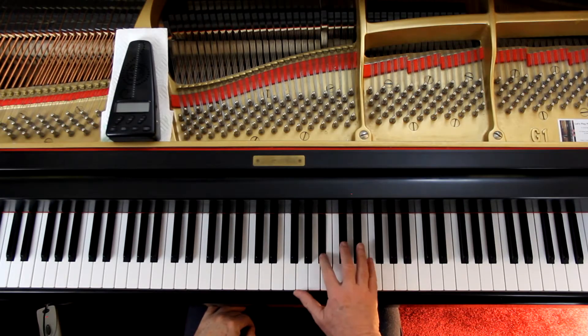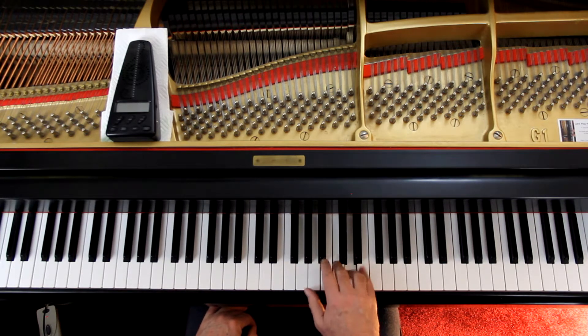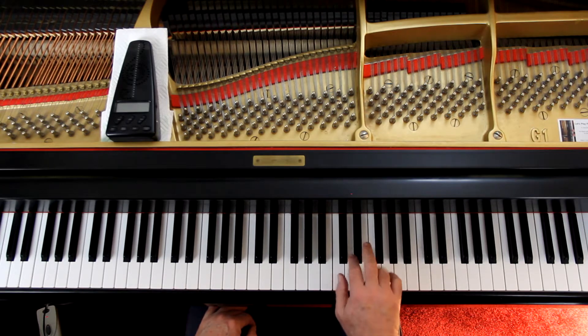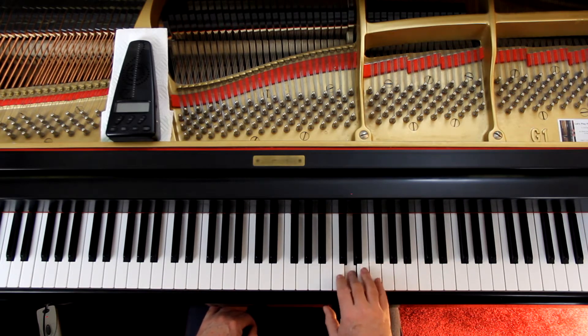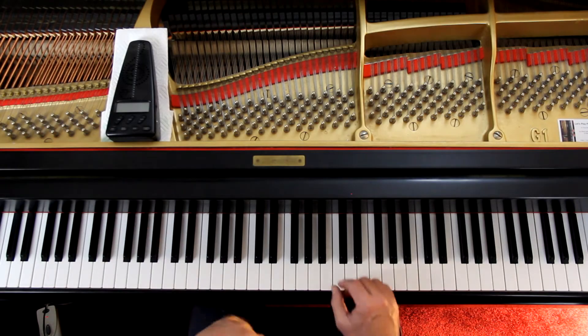First and foremost, figure out where the melody is and make sure you bring it out. It looks to me like, because you've got stems going up and down in the upper staff, you've obviously got two voices going on. The top voice, then the bottom voice — then put the two voices together.